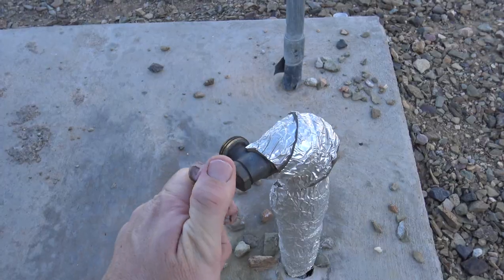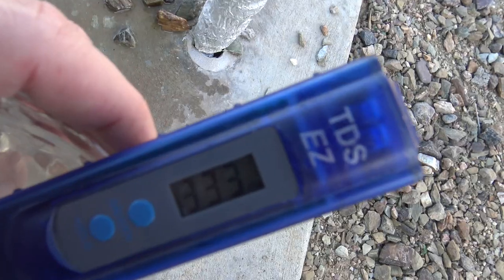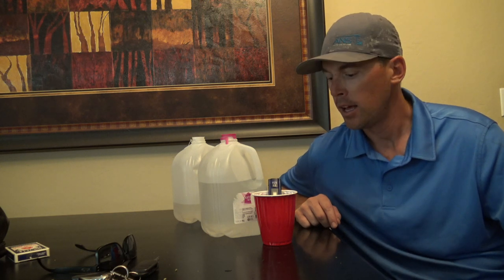Now I'm going to check the parts per million of the water at the RV park here in Arizona. We've tested a few different types of water so far. We tested the water in my detail van — that was triple zeros parts per million. Then we tested the water at the RV park and it was around 330 parts per million.